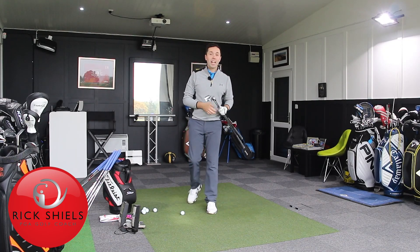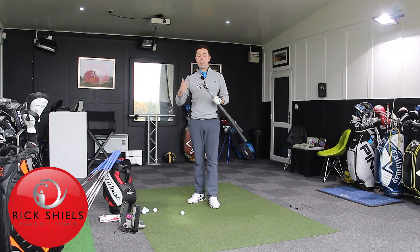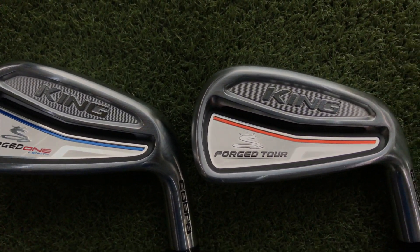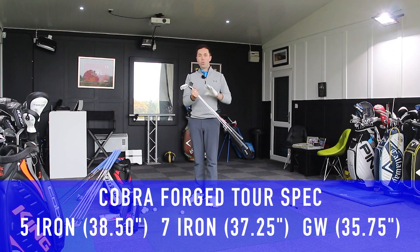Hi guys, it's Rick Shields down here at Quest Golf Academy at Prairie Sports Village. I've just tested the new Cobra King Forged one-length — you can check that out already on my channel. These now are the Forged Tour, which are normal golf clubs.